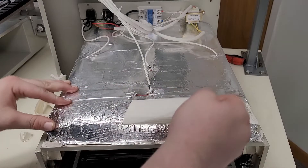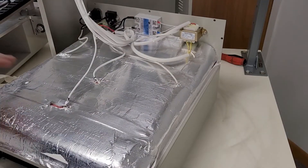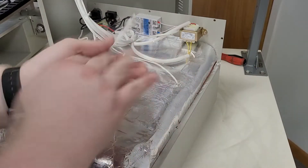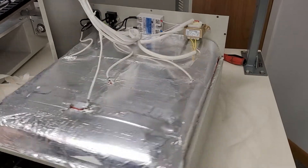Let's get all this tape off of here. I'm going to replace most of this with Kapton tape. I expected all this tape to be brown and nasty and goopy, but it actually looks like it held up quite well. So it must not be a painter's tape — it must be some form of cheap thermal tape — but we're going to replace all this with Kapton.